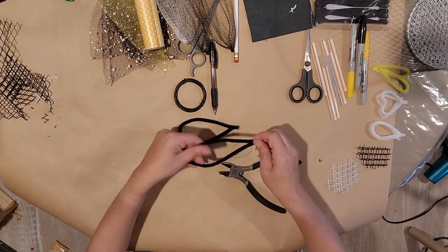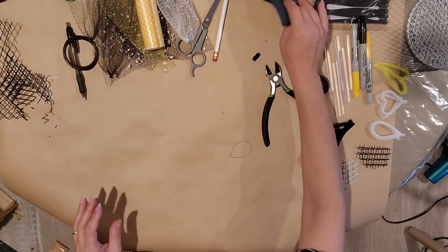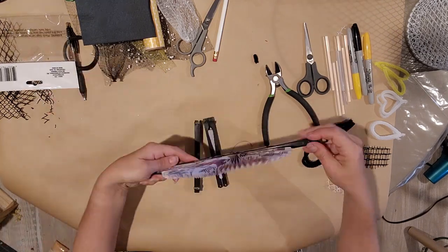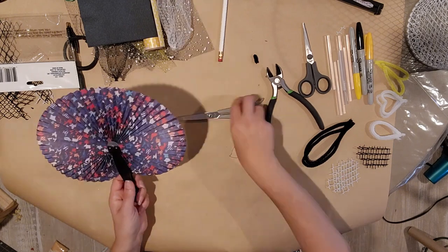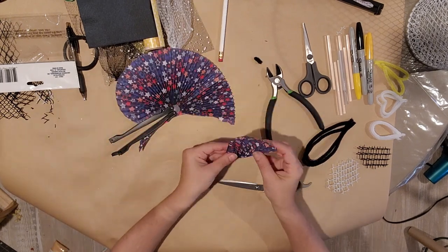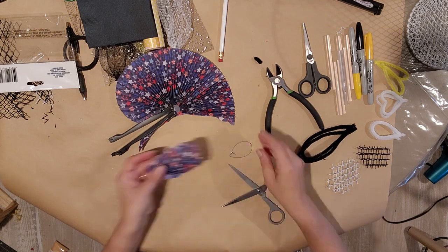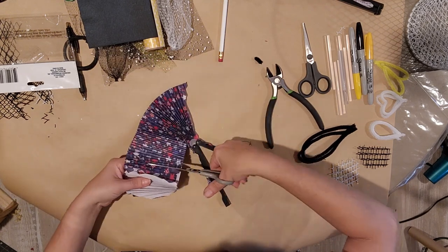I'm going to do some black ones with the pipe cleaners — you could just mess around and do whatever shape you like. I had these fans left over from the Dollar Tree and I thought, how cute would it be to cut some wings out of these fans? So I cut two out, lay it on top, cut around it, and make them match. That'd be really cute for a Fourth of July bumblebee.